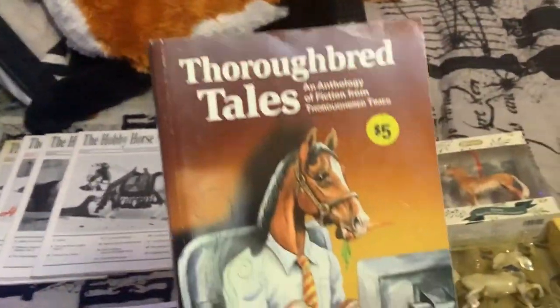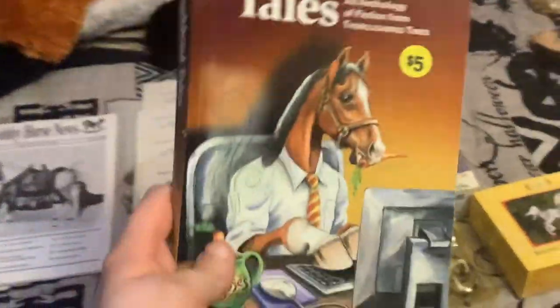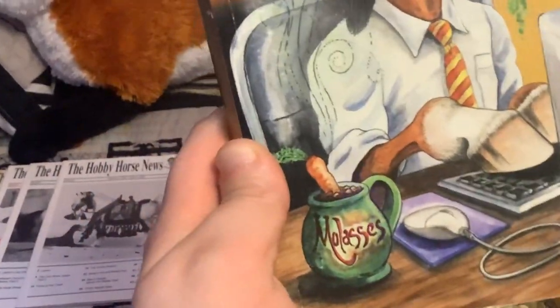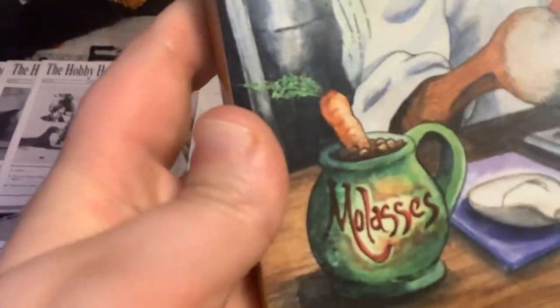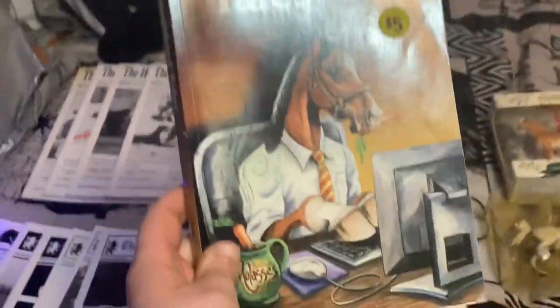I also got this — it's tagged at five dollars but I actually picked it up off the free table as Dad and I were leaving the swap meet. I like thoroughbred horses, I like fiction, I like books about horses, and as someone who is also a furry, I could not pass up this awesome cover art. It's just incredible — the horse has a little office, he's typing on a computer with a mouse, and instead of a cup of coffee he's got a cup of molasses. He's also eating a carrot on the job, which is kind of familiar to me since I usually have to take a working lunch too.